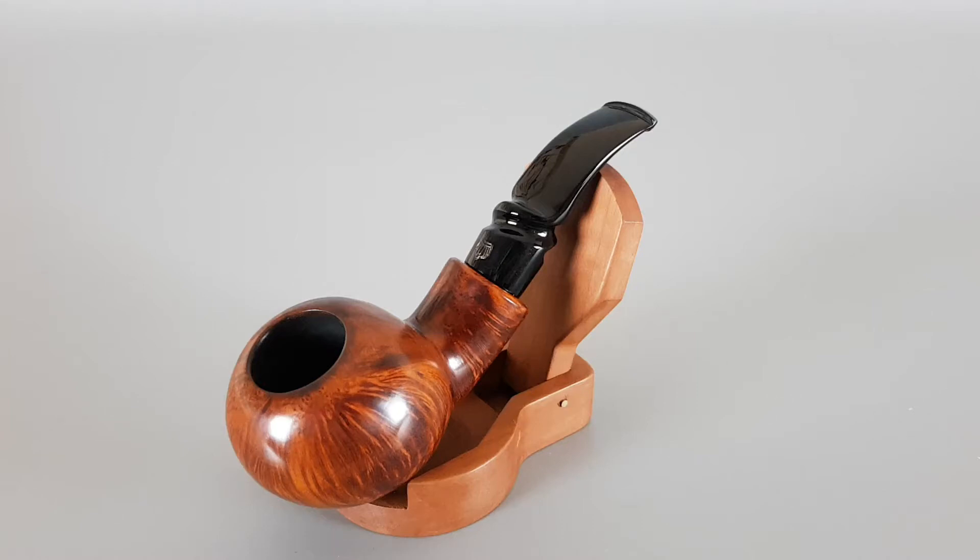Hi everyone and welcome! In this video we're gonna have a closer look at this nice Danish estate. This is a handmade Paul Winslow Crown 200 series bent tomato shape with a twist stem, smooth finish as you can see, some nice straight grain, very pleasant to hold in hand, short and chubby, really nice looking.